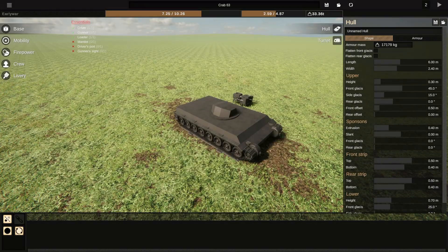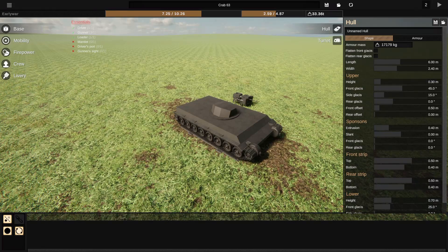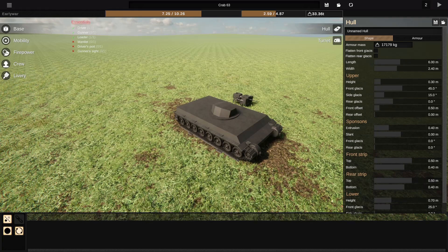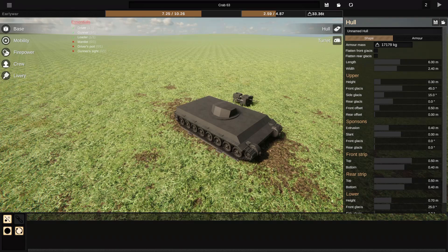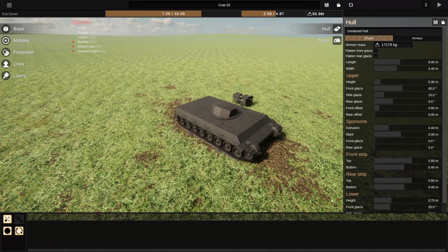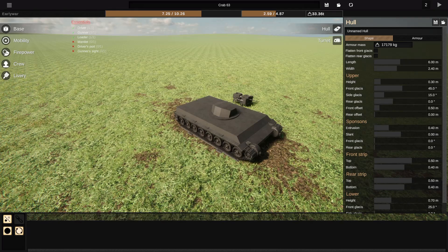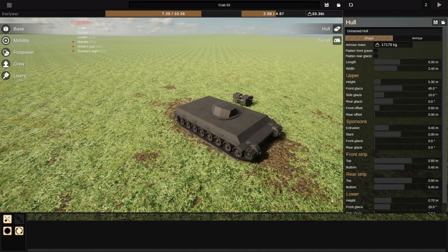Hi everyone, and welcome back to Sprocket. My name is Will, and today we're going to be designing a tank that would be feasibly designed by a European nation, other than the main ones. Some kind of Balkan tank, like the Tehran series, or maybe even something Swedish. It's going to try and be a medium tank.